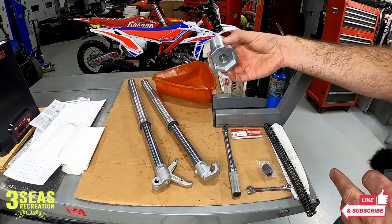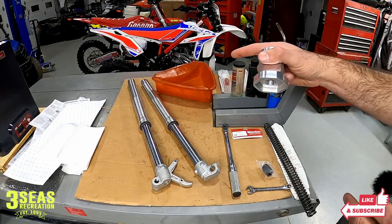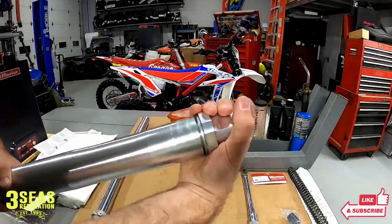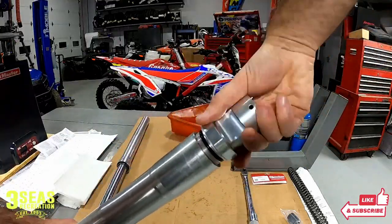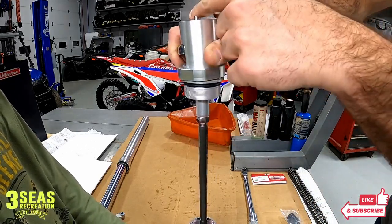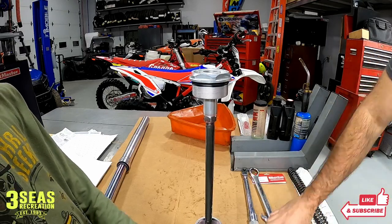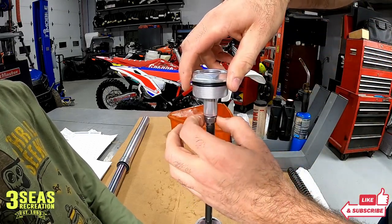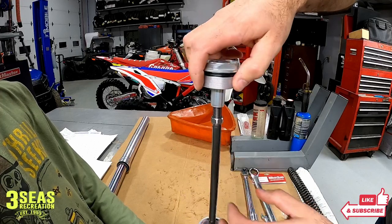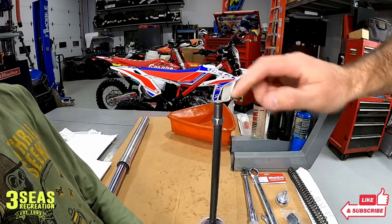First thing we'll do is crack the top off the fork and bleed the fluid out. Now we've got the outer fork unscrewed — we're going to loosen this GM nut up and set the tool on top again. We'll crack the GM nut, and once it's relieved it should spin off pretty easy. We're going to back the GM nut down and spin the cap right off. Then we need to get the rod out of the middle and drain this fork fluid.